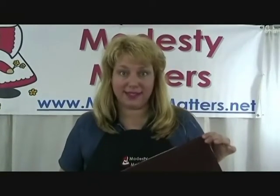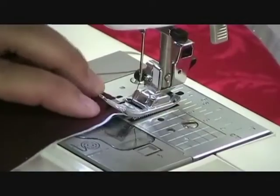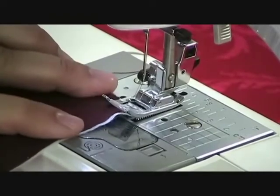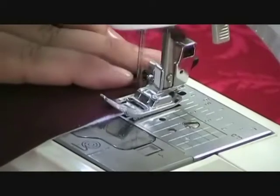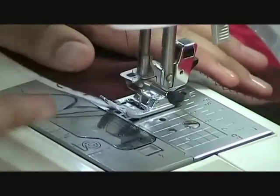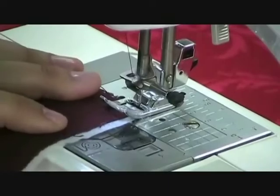Now we're going to prepare our pocket. I'm going to take this to the sewing machine and zigzag stitch all the way around on four sides — just zigzag stitching right along this raw edge to keep this from fraying. When you get to a corner, you're going to stop with your needle down, raise your presser foot, and pivot. Then you're just going to keep sewing.